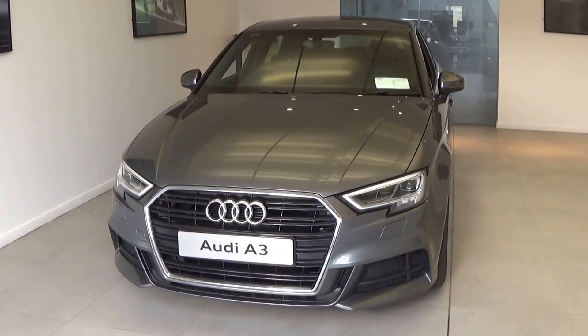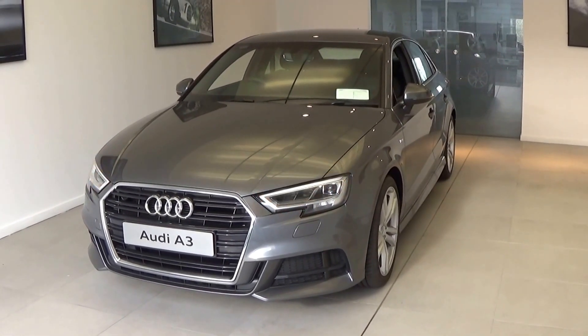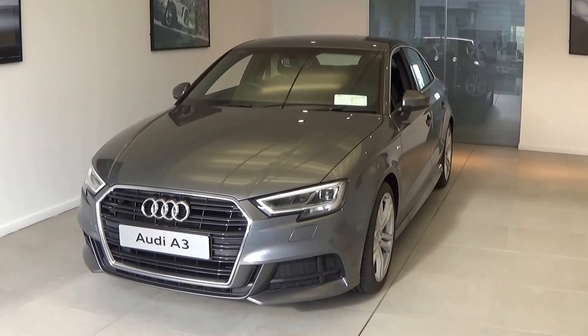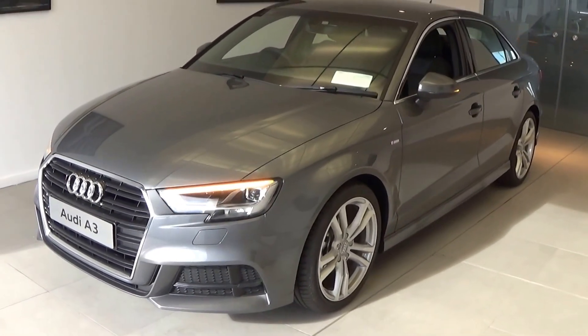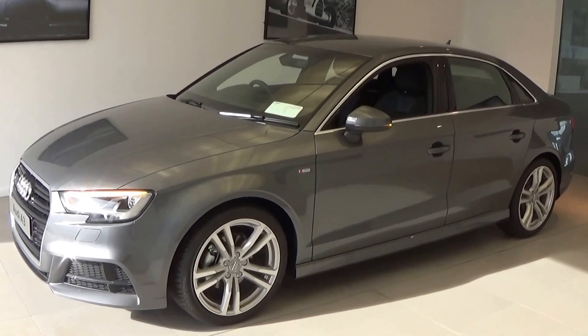I'd like to share with you just some of the many standard features that come with the new Audi A3 saloon S line model, including the LED headlamps with LED daytime running lights. We have the honeycomb diffusers on the front and rear bumpers, and as we make our way to the side profile, the 18 inch alloys — again standard. This particular model is sat on the five twin-spoke alloys.